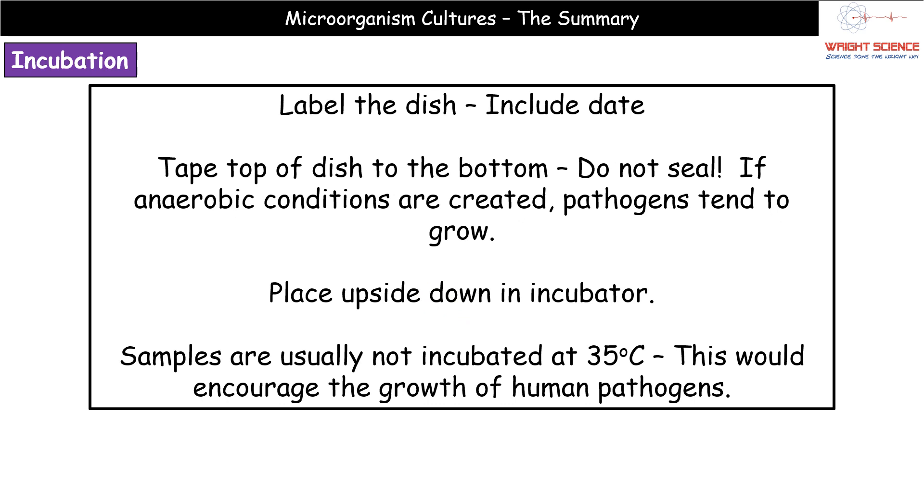Once inoculated, we carry out incubation by placing the dish in an incubator. Before doing so, label the dish with the date so you know when the sample went in. Tape the lid to the base — not sealing it completely, just a small loop of tape on each side to stop the lid falling off, as we don't want to create anaerobic conditions that encourage pathogen growth. Then flip it upside down and incubate. We do not incubate at 35°C, as that encourages human pathogen growth.